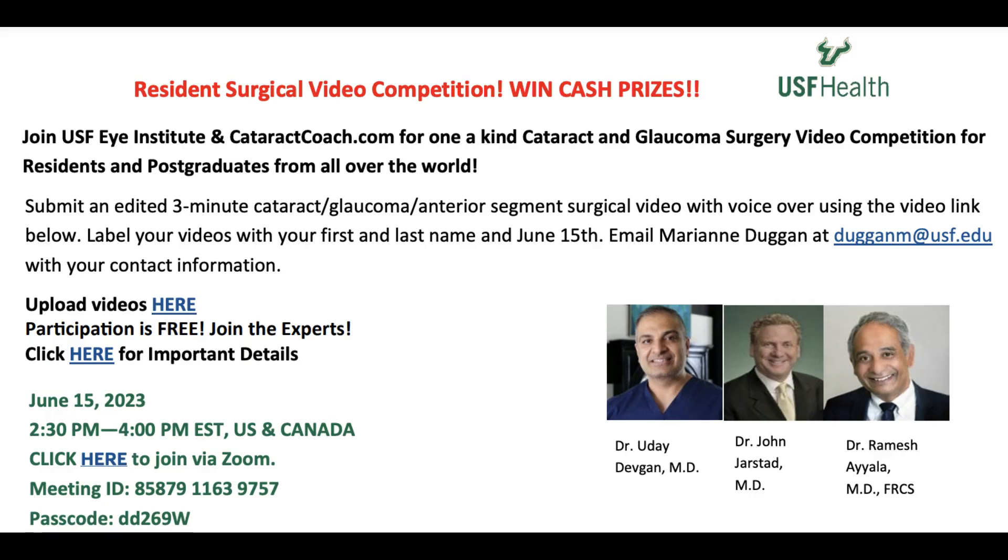I want to remind you, we have a contest coming up — a resident surgical video competition. Yes, you can win cash prizes, including a grand prize check from me to you. The directions will be on screen, but if you want the click-through links, you'll have to go to CataractCoach.com. You'll have to leave YouTube for a moment, go to the actual website CataractCoach.com, click on today's video link, and you'll have the hot links there for instructions on how to upload your video and what the criteria are. You can win this contest. You just have to enter.